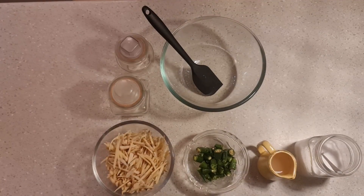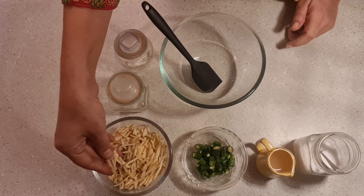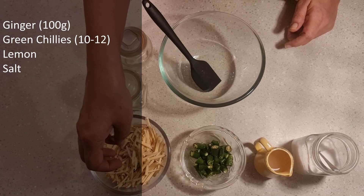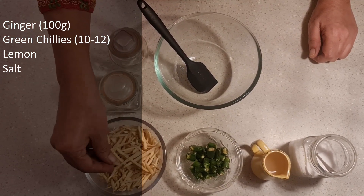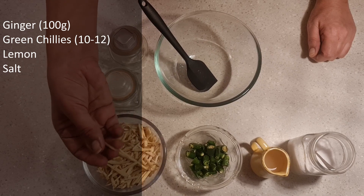This is our ginger and green chili. We need ginger here — this is about 100 grams of ginger, which I have cut in this long julienne. Remember that using fresh new ginger is very good, but normal ginger works just the same. The julienne cut works out very well.